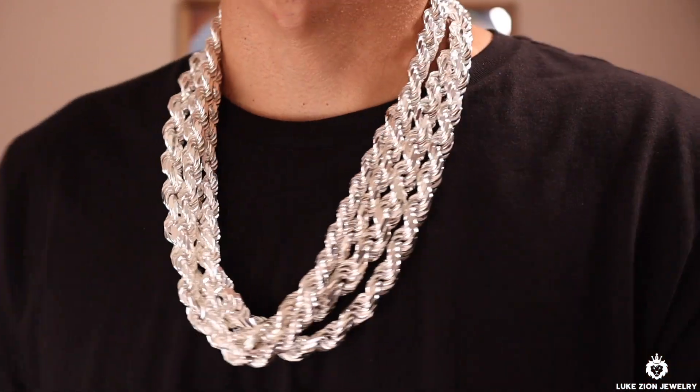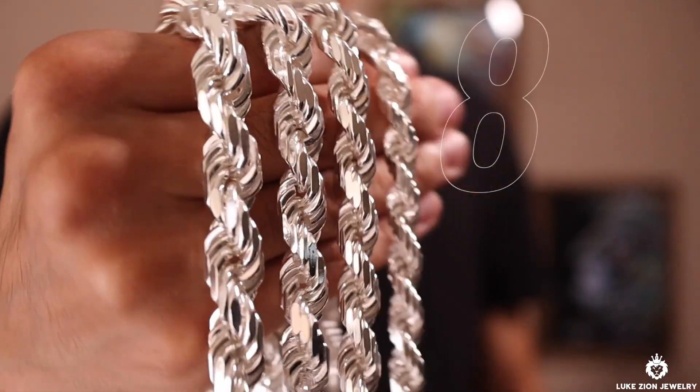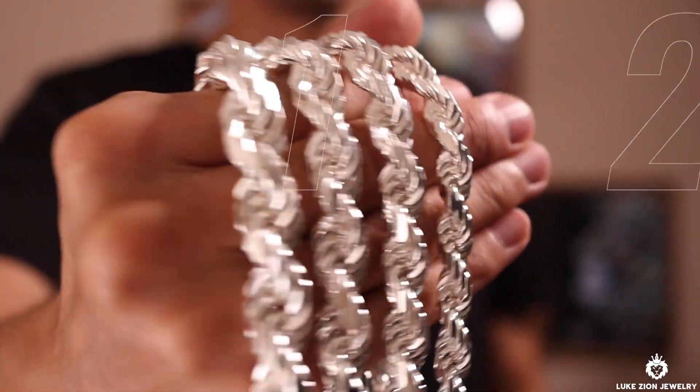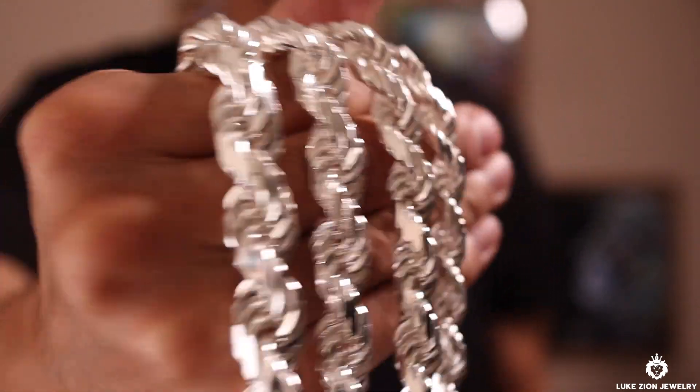What's up guys? This is Dennis with Luke's Island Jewelry. Thank you so much for tuning in today. In this video, I'm going to be talking to you about the 8mm, the 9mm, the 10mm, and the 12mm diamond cut rope chains. So with that being said, let's get started.